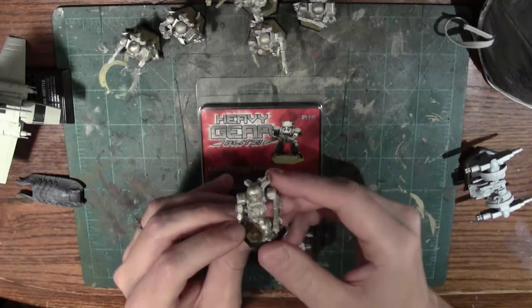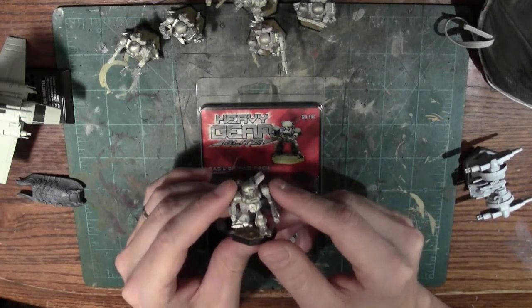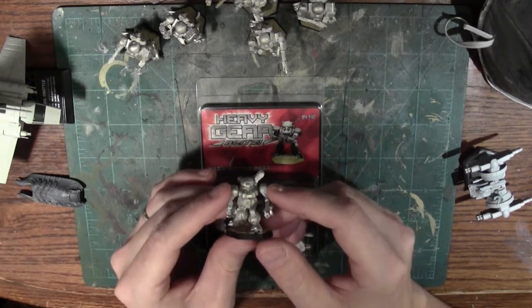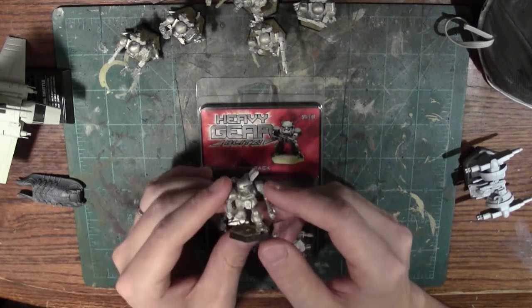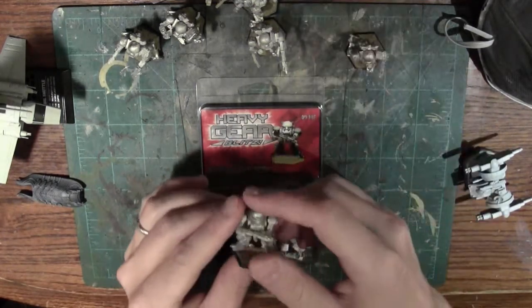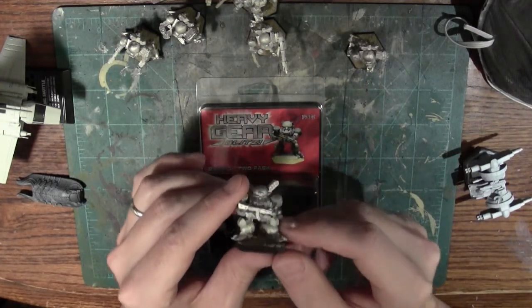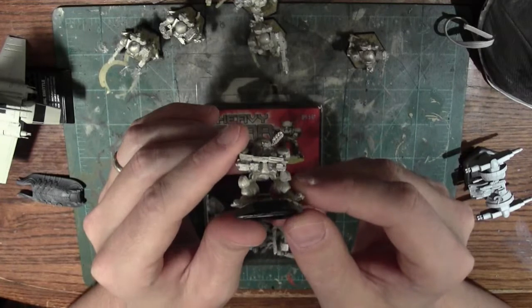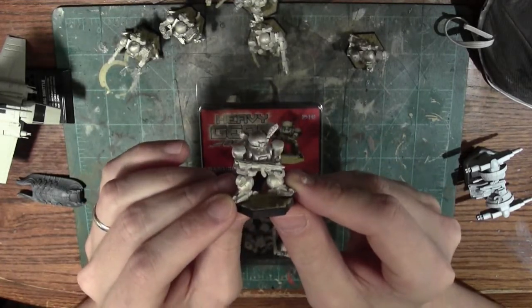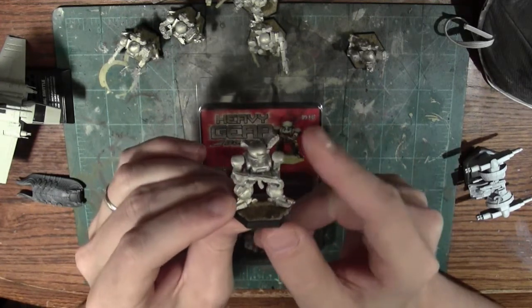It wasn't really appreciated in its time. It wasn't until the development of the Analysts — which was supposed to be a recon gear to supplement the Jaeger — ended up following through. The Analysts ended up being a disaster. They produced many of them but the War Department didn't want to take ownership, and they ended up languishing. In return, they replaced them with another gear that happened to be around — that was the Basilisk.